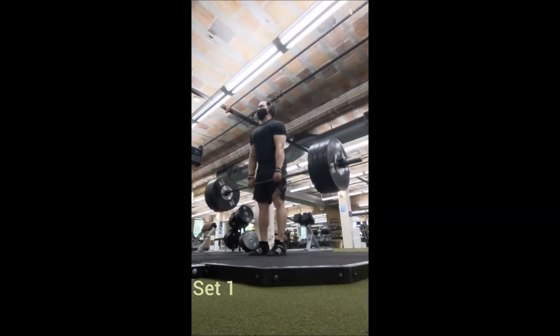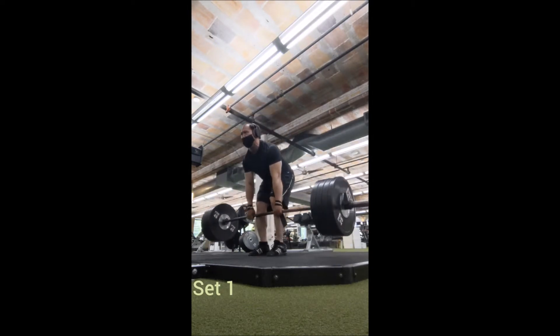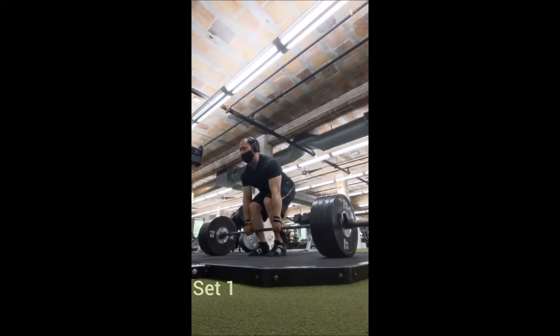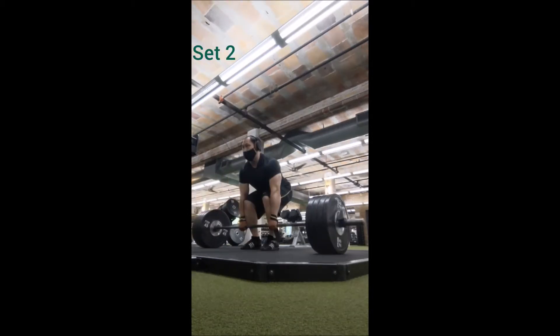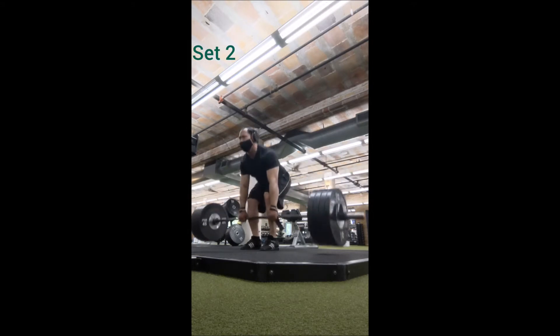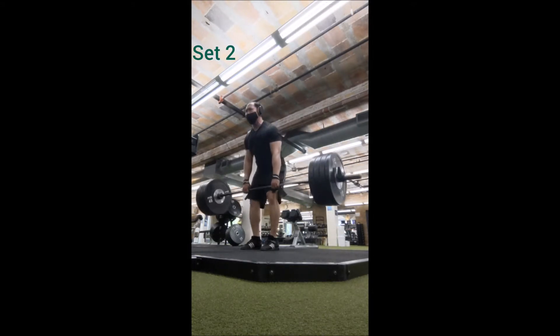I might stick with that for a while, and who knows, I might even add another triple with 175. For deadlifts: 365, 10 triples, 90 seconds in between — with one exception I'll get to later. 365 felt good, felt comfortable, bar speed felt pretty nice, and bar path was good.